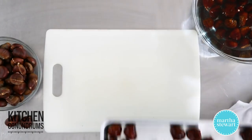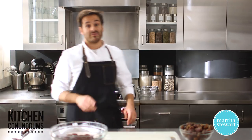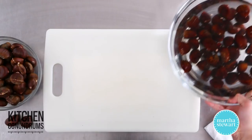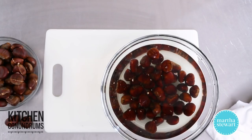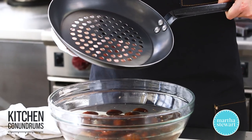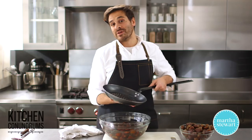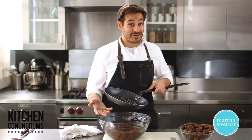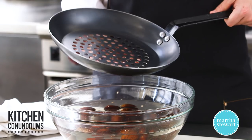These are going to go right into that 350 degree oven for about 35 minutes. Now, the second method — if you really love chestnuts, you can go and find one of these chestnut pans. Chestnut pans are perforated; they have holes in the bottom of the pan, and they're meant to sit over either an open fire — which is where the song comes from, you know, chestnuts roasting on an open fire — but you could certainly do this on your stovetop if you have a gas range.